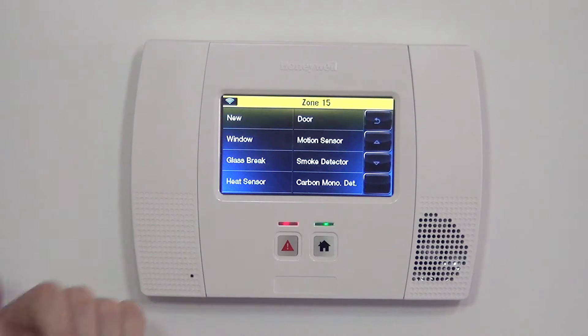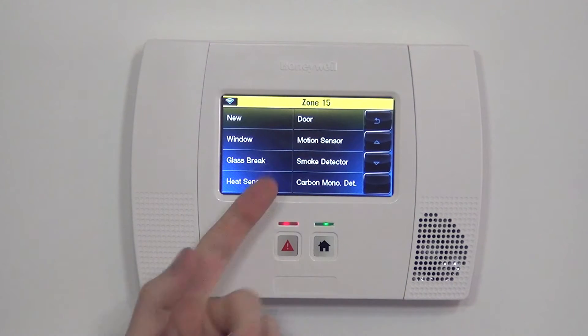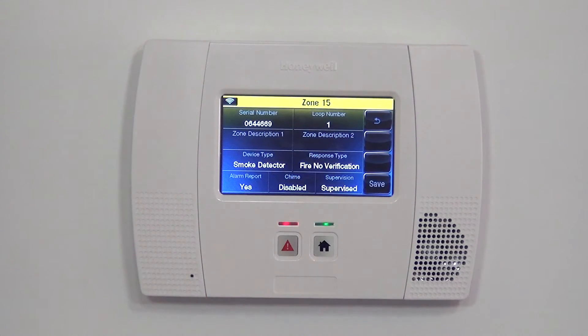We're able to set up the rest of the parameters for this zone. First, we want to choose device type. When we did our heat sensor, we chose heat sensor. When we do a smoke detector — pretty obvious — we use smoke detector.